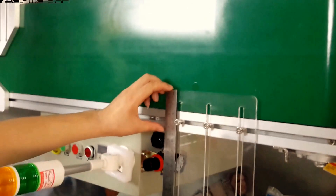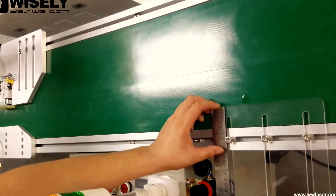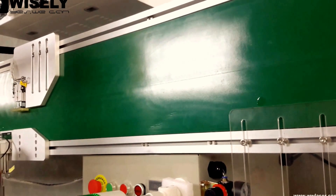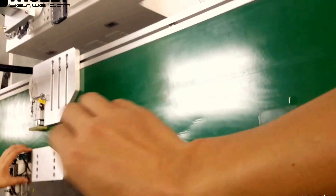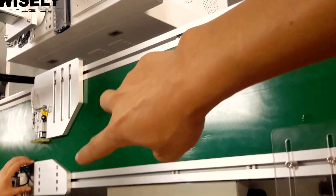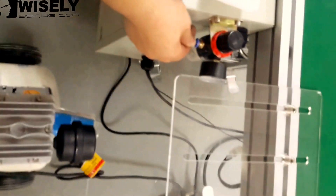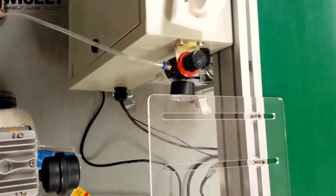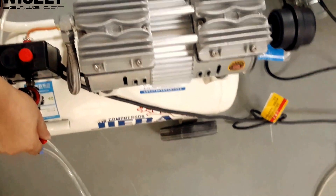Now our technician will measure this distance. You must make sure this size is the same as the second zero. We will connect this pipe to supply the air to the conveyor. Here is the switch — now we turn it on.